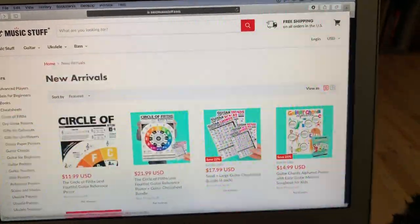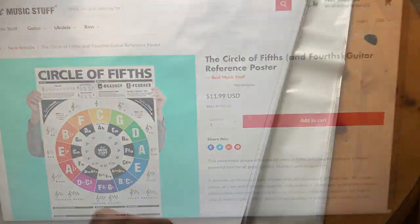Today, I'll be introducing and outlining the all new and colorful Circle of 5ths and 4ths guitar reference poster.